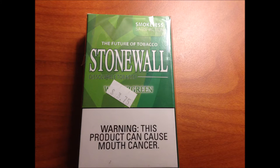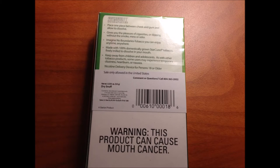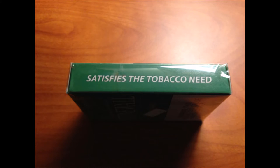What's going on guys, Berg's back here for another one. Today: Stonewall Wintergreen review. Before we go any further, let's get a look at the presentation. The box looks a little bit bigger than a pack of cigarettes.